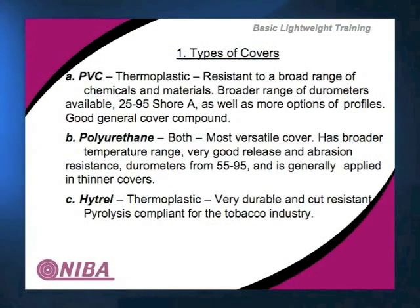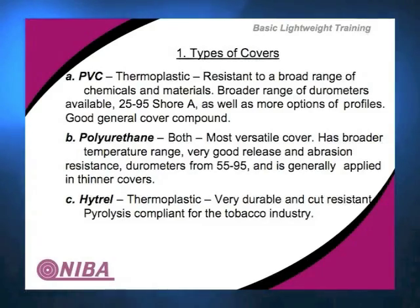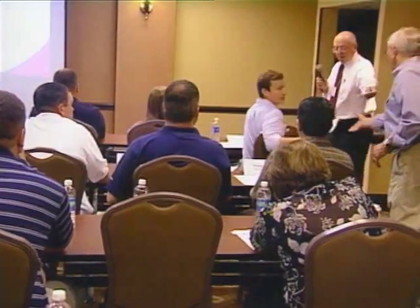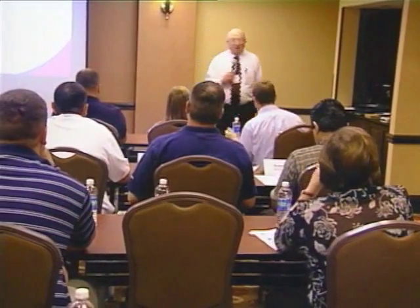Polyurethane can be made in a thermoplastic or a thermoset. Polyurethane is what they call a closed cell construction in most cases, meaning it doesn't allow discoloration or anything to permeate down into the cover. Generally in durometers from 55 to 95, polyurethane will give you a better release than PVC does. It's used in applications where release is critical, where you want to minimize staining, and where you want easy cleaning. Sanitation is a huge thing today, especially in the food industry — cleanability is critical.